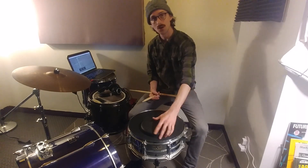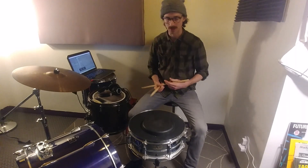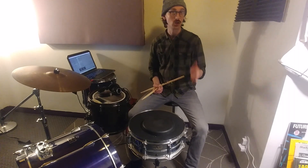What's up? Welcome to another 5-minute drum lesson where we do things in 5 minutes or less. On today's agenda: accented triplets.